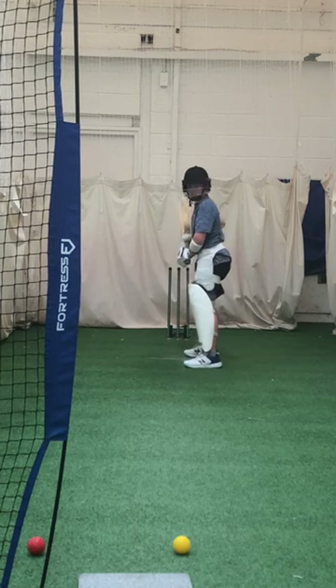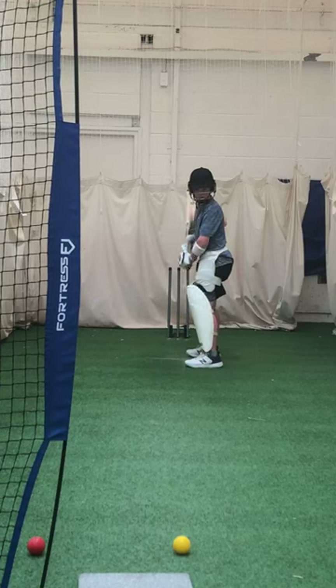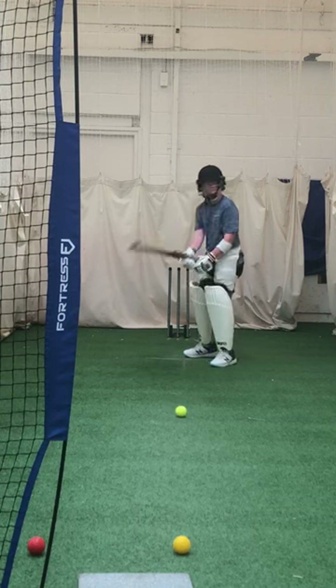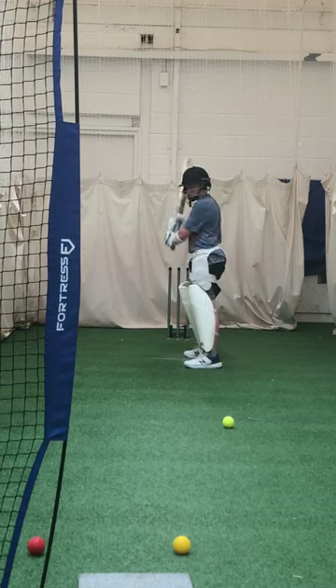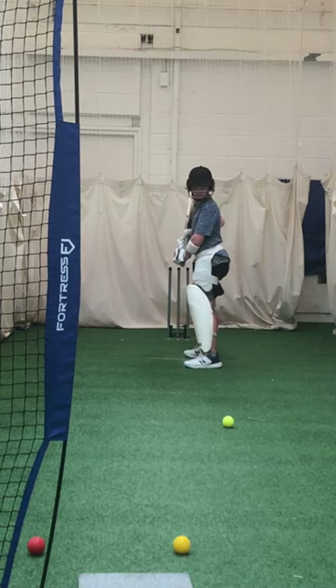Shape it, Mace. Too much bottom hand. That's a better shot — ten times better shot. Don't worry, it's wide. So if it's wider, Mace, then the square cut comes in. That's bottom hand dominant, isn't it? Anything with a straight back needs to be high elbow.